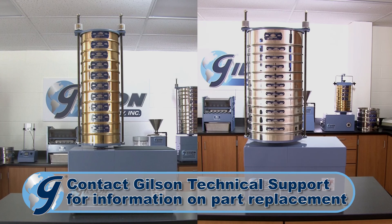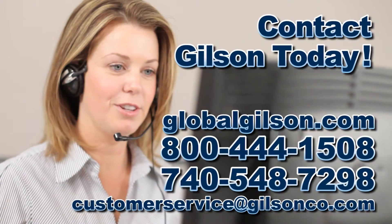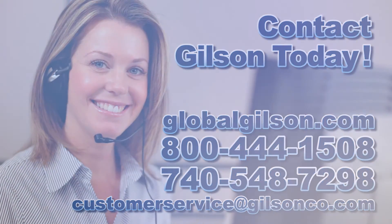For any questions concerning the Gilson SS-8R or the SS-12R tapping sieve shakers, or for any other Gilson product, please contact the Gilson Technical Support Team.